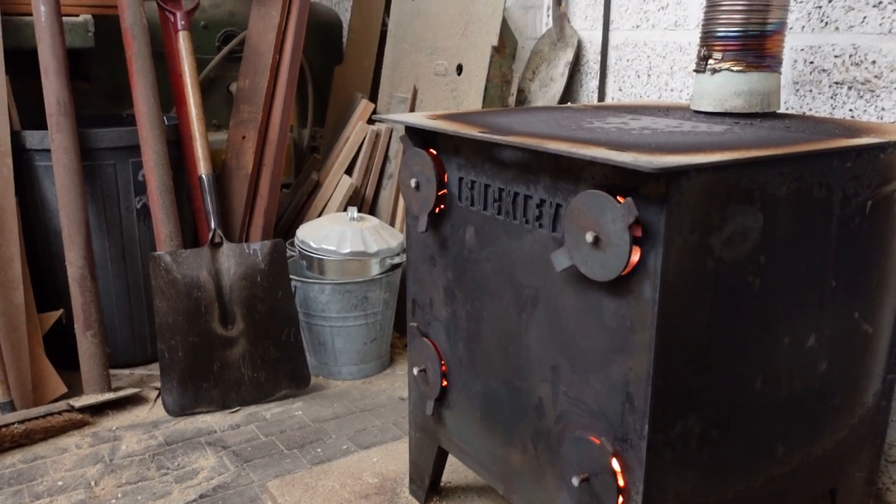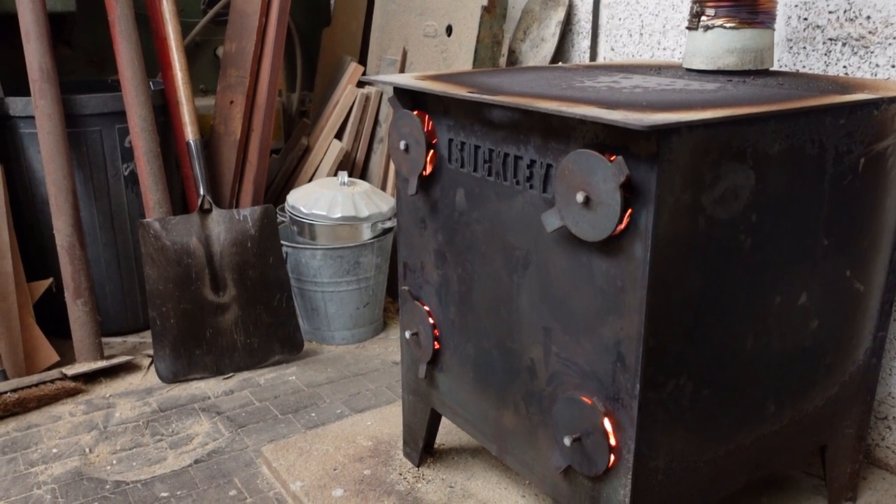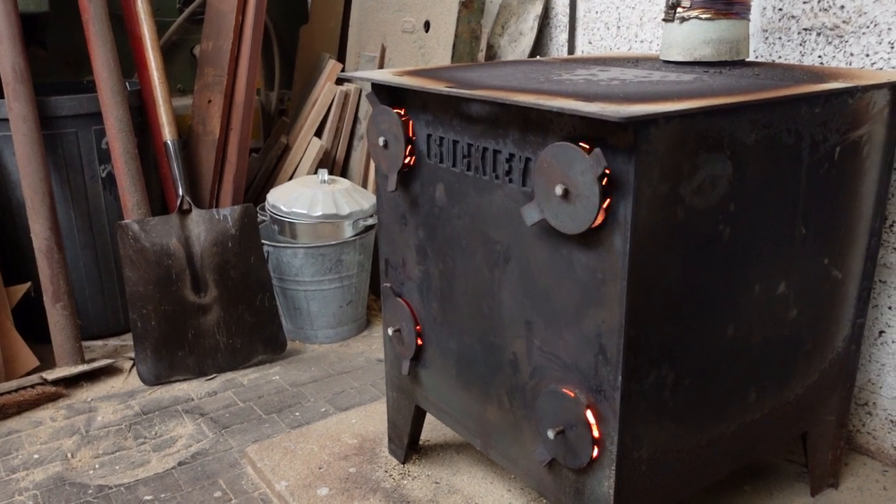Hi everyone, welcome to the Knackler's Workshop. Just sitting here in the workshop in late December, come downstairs for a bit of a warmer in front of the sawdust burner.